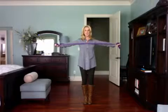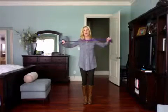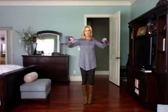Just bring those arms out, exhale as you do that, keep the belly scooped. I always love a total body exercise to go along with this, so I'm going to add some legs.